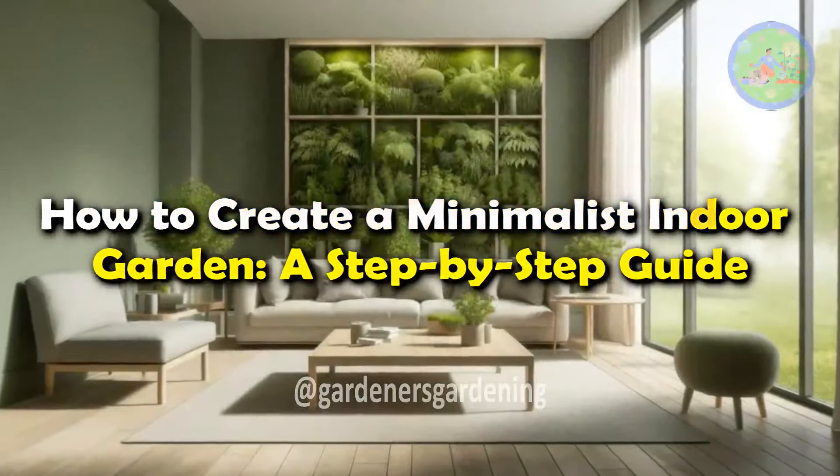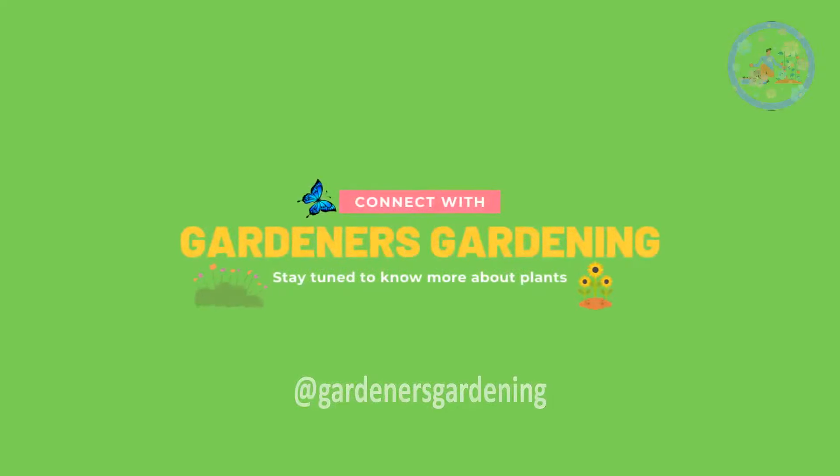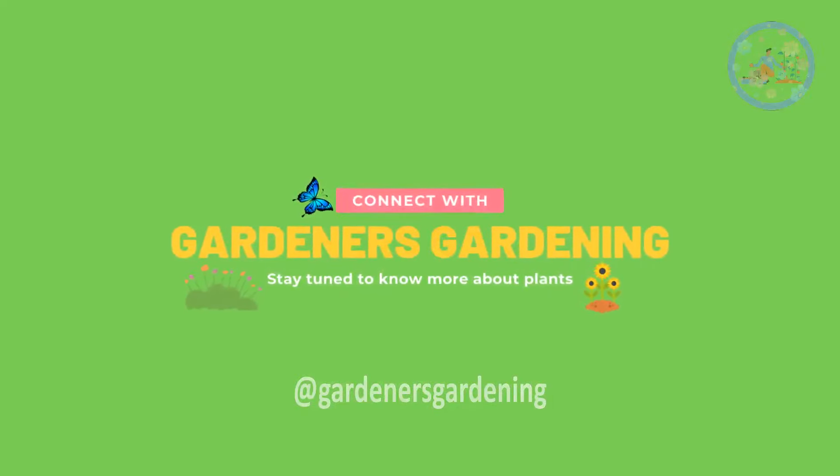How to Create a Minimalist Indoor Garden: a Step-by-Step Guide. Hello Friends! Welcome to Gardener's Gardening.